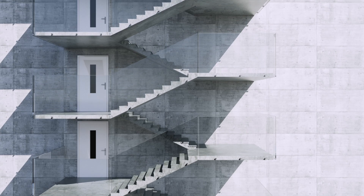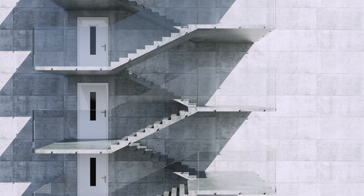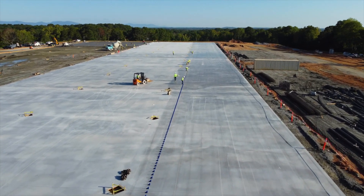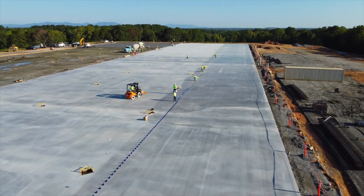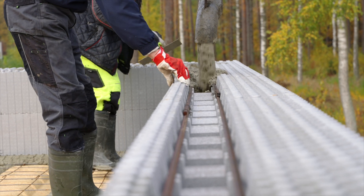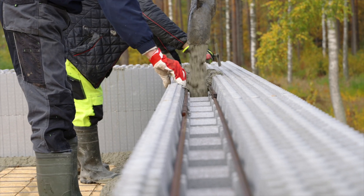With increasing demands for safety and longevity in structures, it's essential to ensure that cement meets all required standards. Poor quality cement can lead to serious issues like cracks, structural settlement and even accidents. That's why accurate cement analysis isn't just a formality – it's a necessary step to ensure the reliability of every construction project.